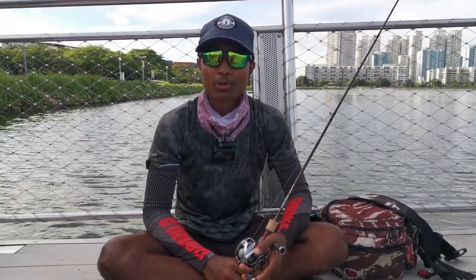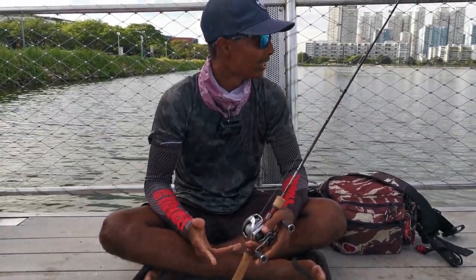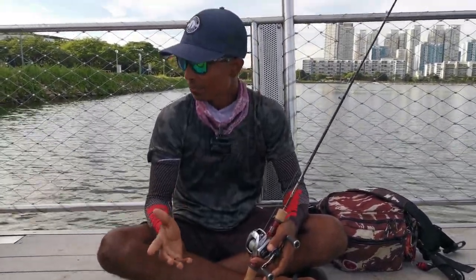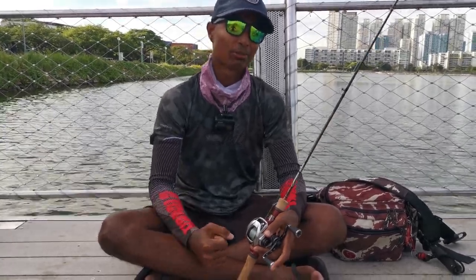Hi guys, welcome back to another episode of Fishing Bodetto. Today we're at Pandan Reservoir, at the Ponjuru Site Jetty, and today's plan is going to be a catch and cook. We're going to be trying to do a zebra tilapia catch and cook for you all.